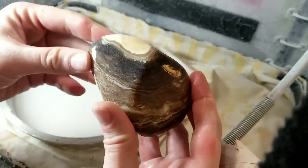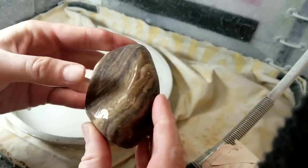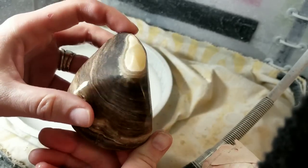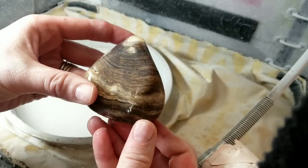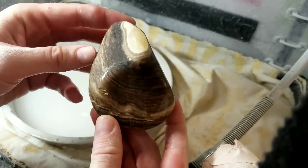I have gone ahead and polished it out and smoothed out all of the edges. You can really see the color coming through now. It's just a beautiful amber, brown, and cream color, and it's got just a little bit of yellow on the tip there. So what we're going to do next is we're going to go and polish this with acid.